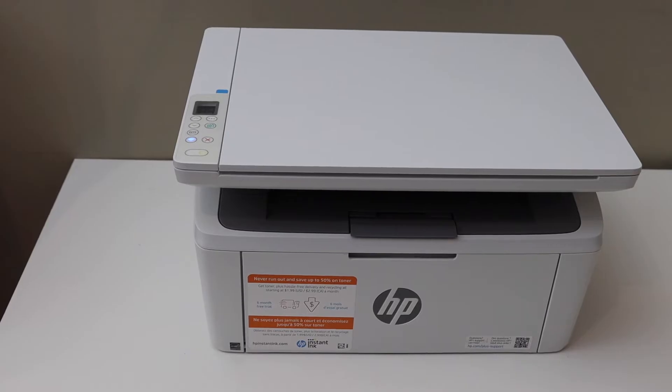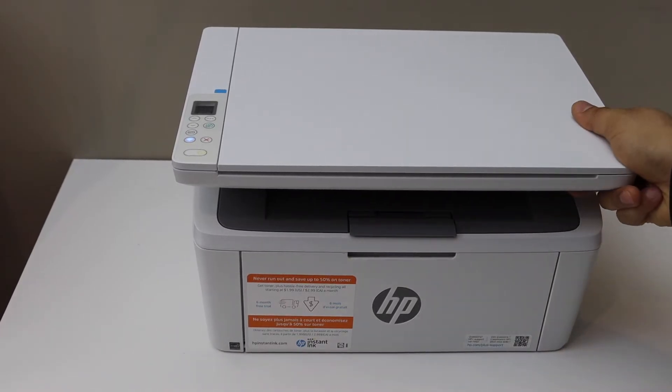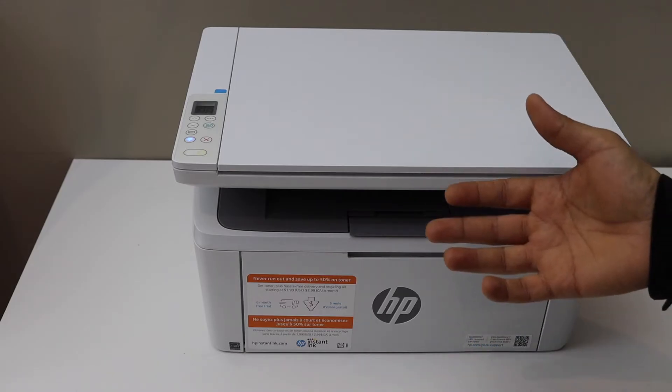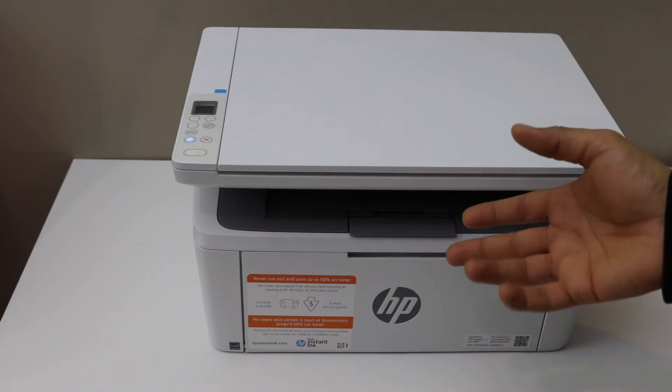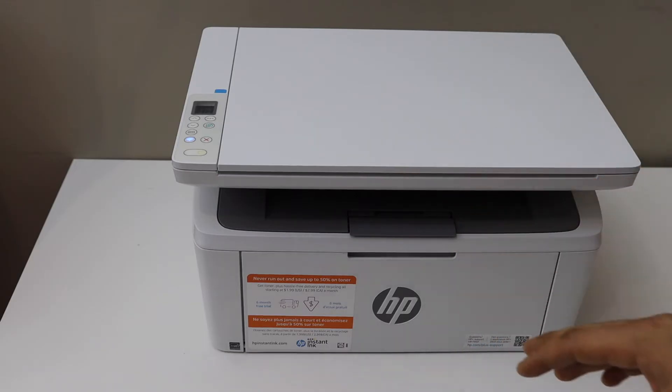In this video I'm going to show you how to reset your HP LaserJet M139WE printer. This will reset Wi-Fi settings, any data, and any password you have applied for the printer.